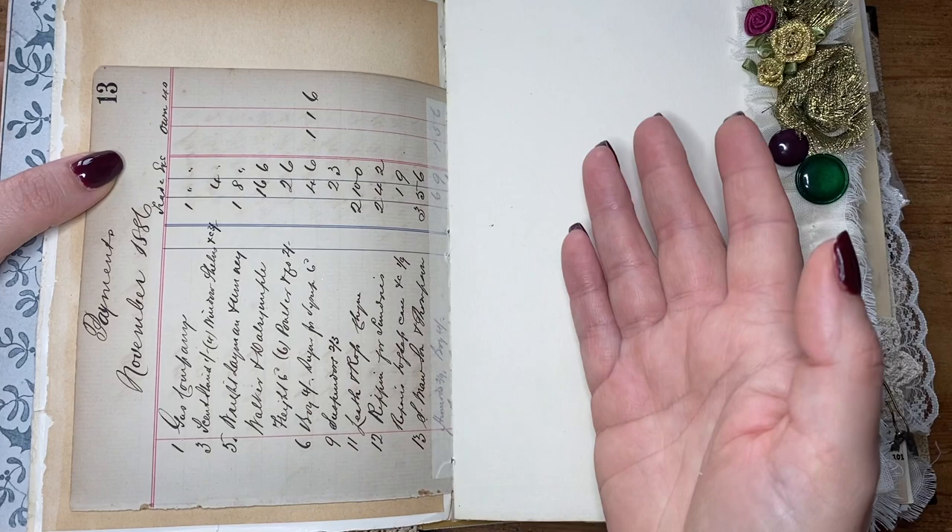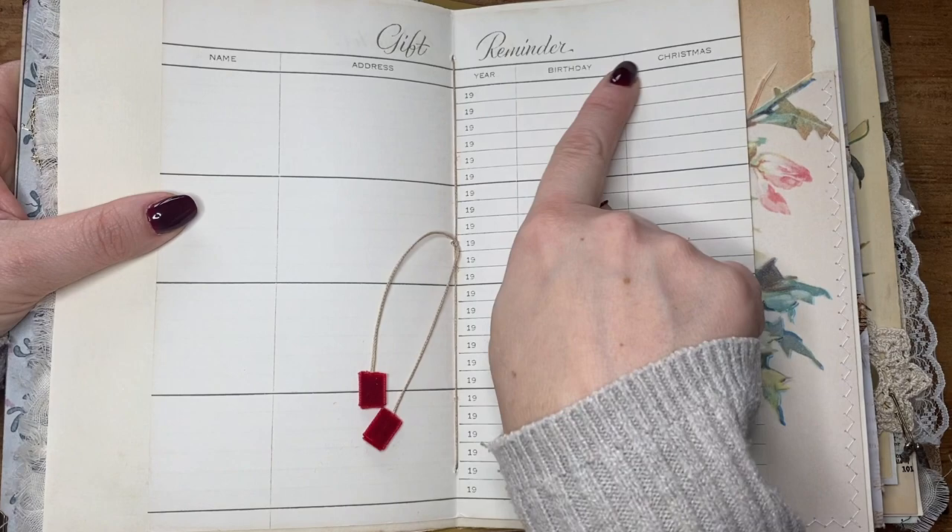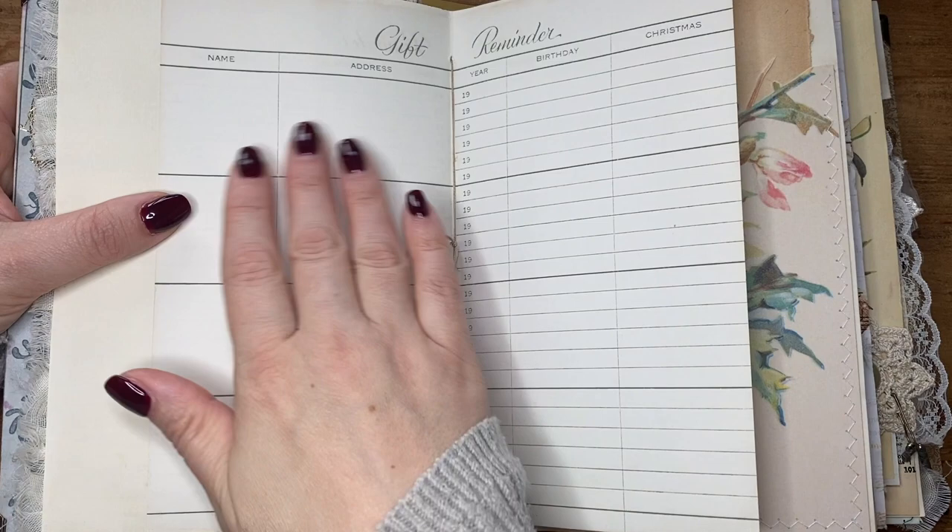I added this page in additionally to what you would have seen before. I'll have this little gift reminder — I don't mind that it says birthday because it's got Christmas sitting in there — so I'll put names and addresses in there perhaps, what I got for each person, etc. Use that as a little bit of a record-keeping log.